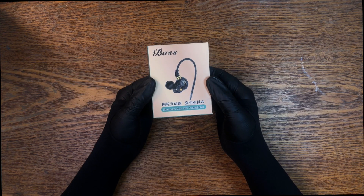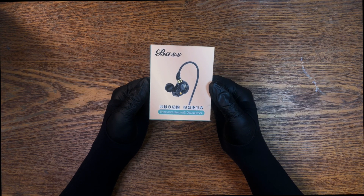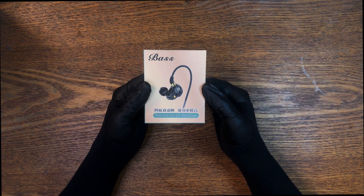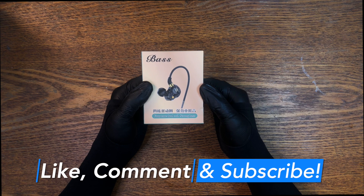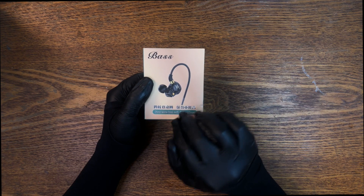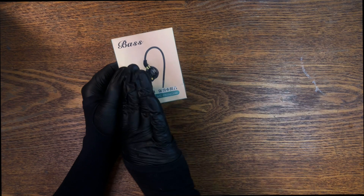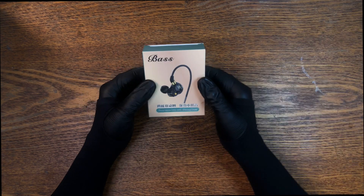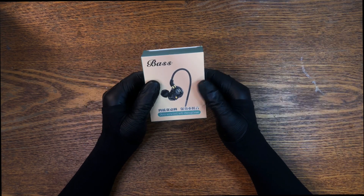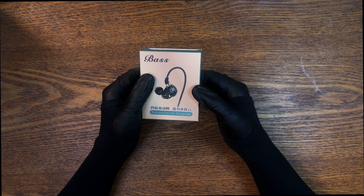I wouldn't recommend using these for anything other than with your phone, where you can go in and boost all the frequencies above 500Hz, depending on your taste. You might want to raise or lower 500Hz, and then from 1kHz to 16kHz you're going to want them up to get any stereo effect. They almost sound out of the box like they might be mono — but they're not mono.